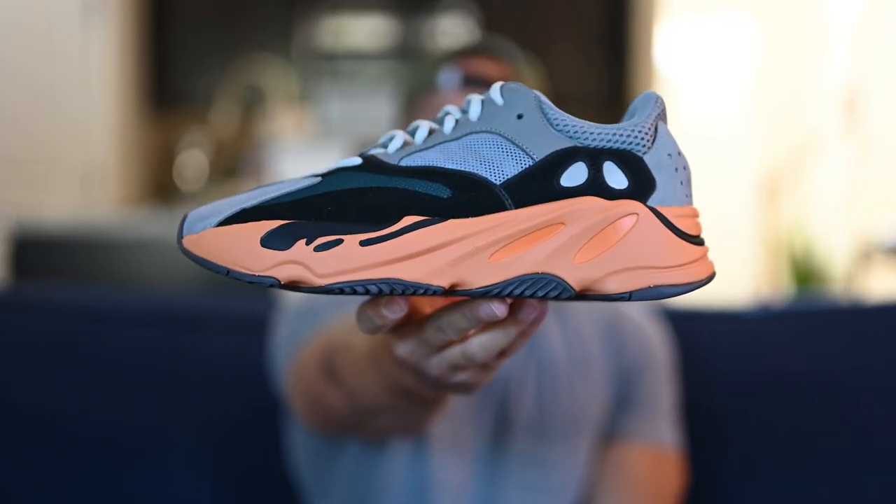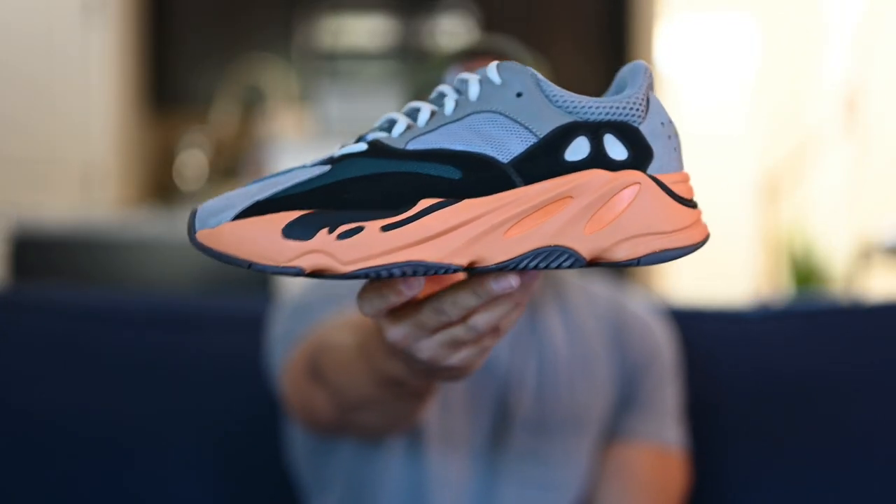Here we have it — the Yeezy 700 in the Wash Orange colorway. I got to be honest, this is a shoe I was pretty much going to pass on. I had no intentions of picking this up when they dropped last week. I literally just put in an entry for the Adidas Confirmed app raffle and I hit. So that's how it goes. I like the shoe, but just wanted to let you guys know how I picked these up.